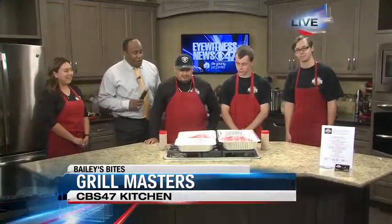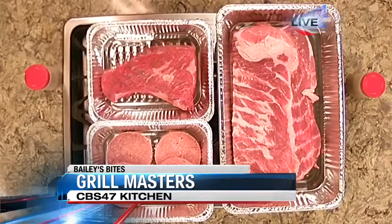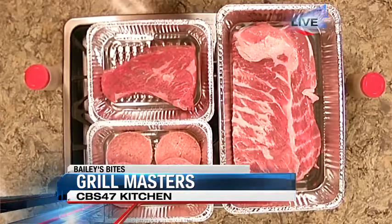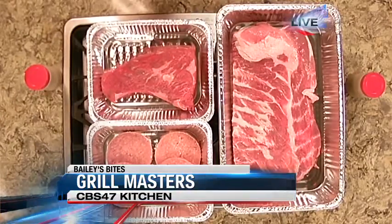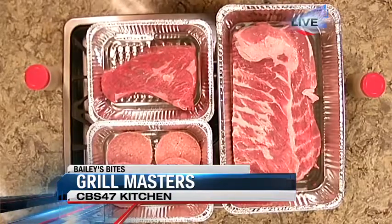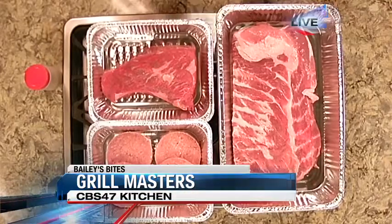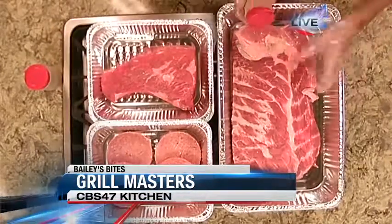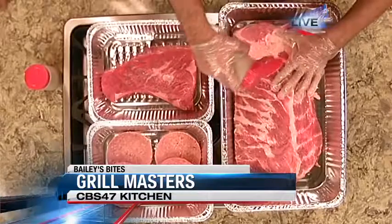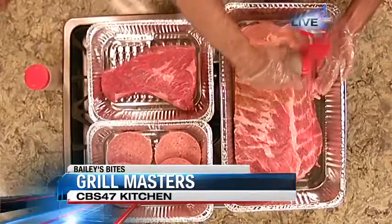You guys have a lot going on this morning. Jesse, why don't you talk to us about what we have lined up here and what we're going to be doing with this? So what we're going to be doing is seasoning all the meats for our Maddie Ultimate Burger. We're going to start with our spare rib and put some of Grill Masters' special seasoning on there. And as he's seasoning that up, talk to us about the proper way to do it and how folks at home can emulate this.